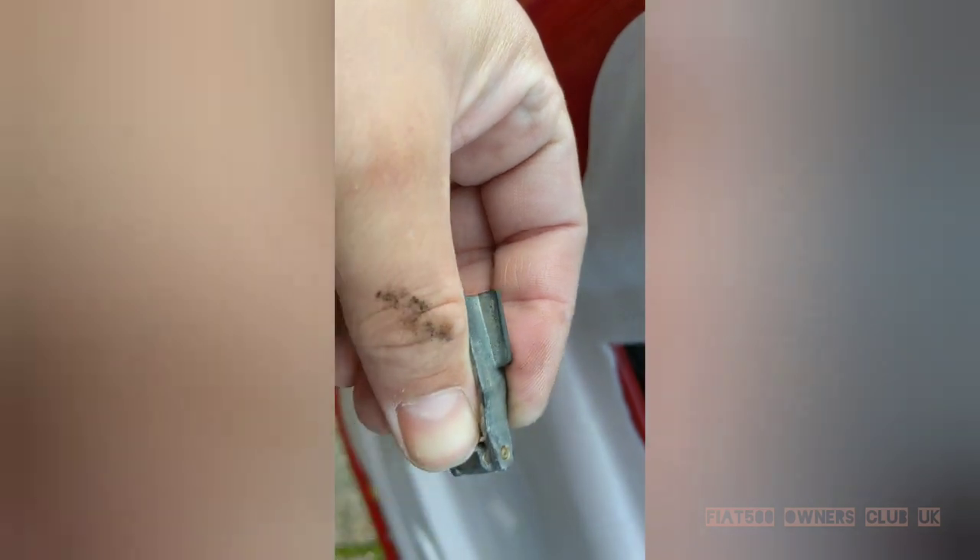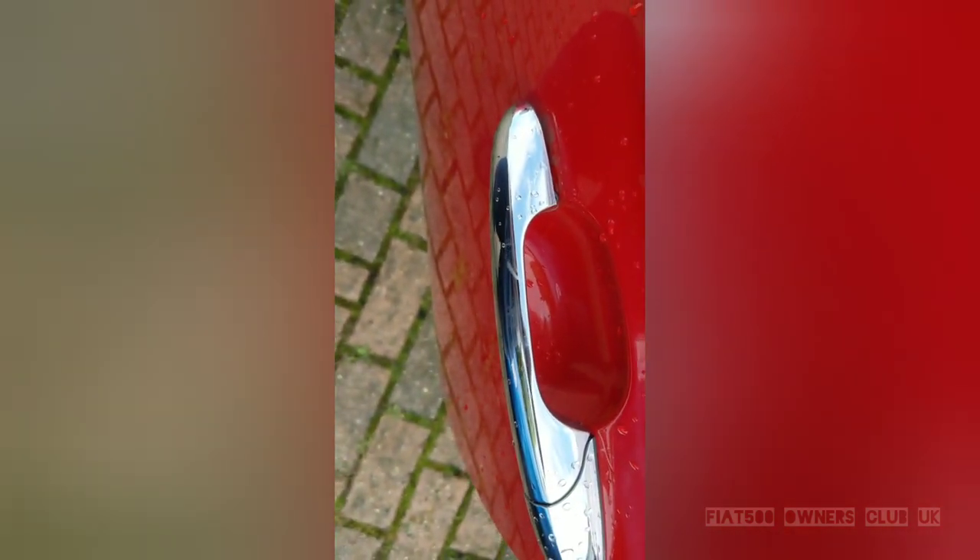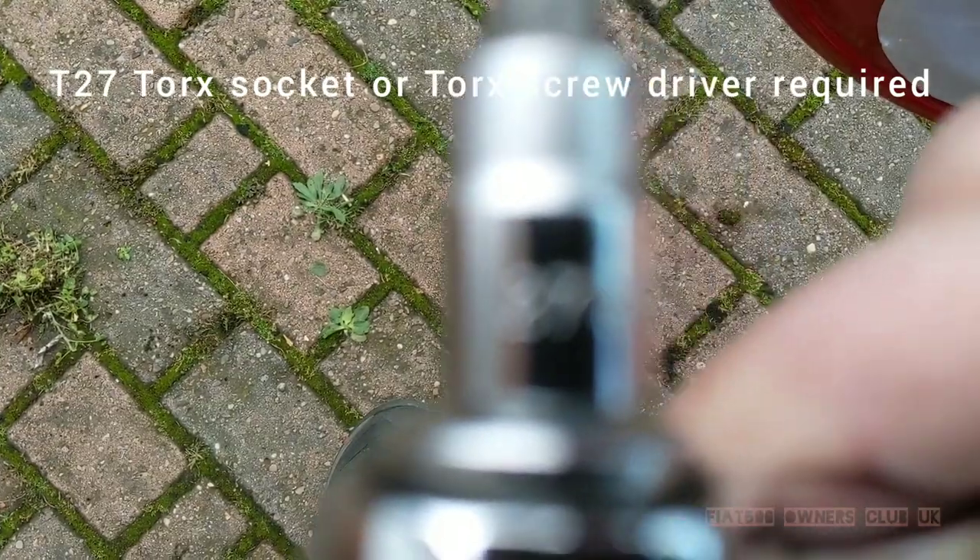So there we can see the hinge itself — we've got the part that fastens to the door. At the bottom there you can see the pin and what should be the part that secures to the handle. In this case it's sheared off, so that part is still fastened to the back of the handle itself.